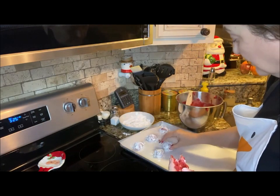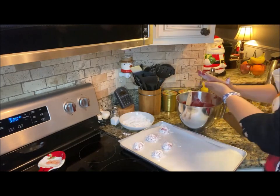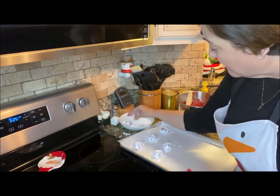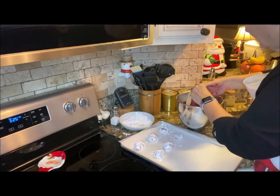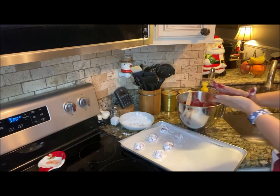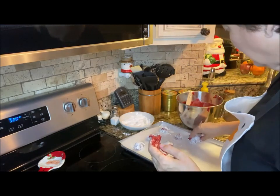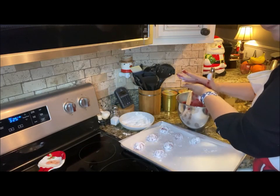I started by creaming one stick of butter with three-fourths cup of granulated sugar. Once I got that all mixed up, I added in two eggs one at a time — I cracked them in a cup before putting them in the batter. Then I added two teaspoons of vanilla extract. Once that got incorporated, I did one tablespoon of red food coloring, and then I gradually added in the flour mixture and got it all together.